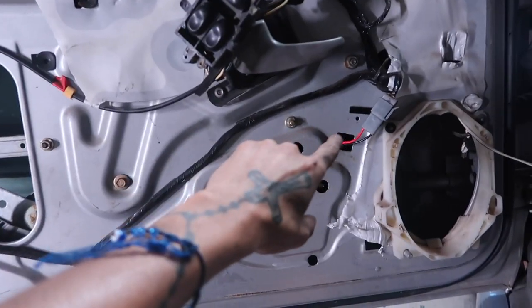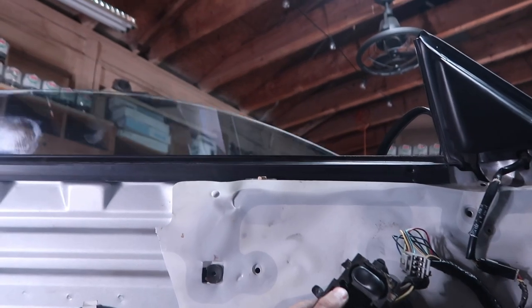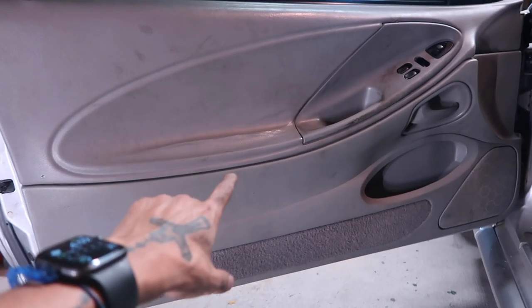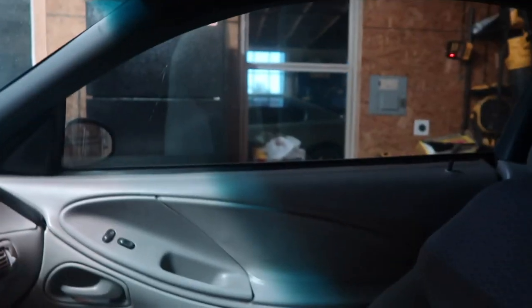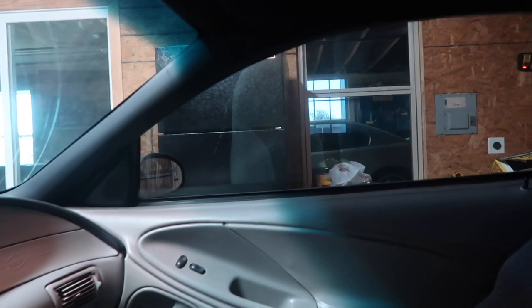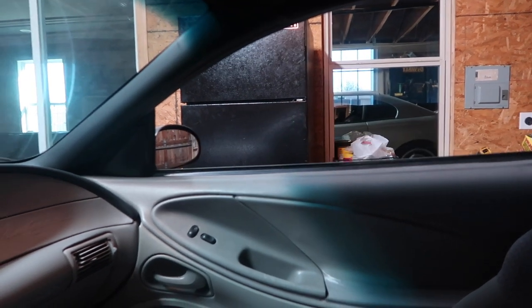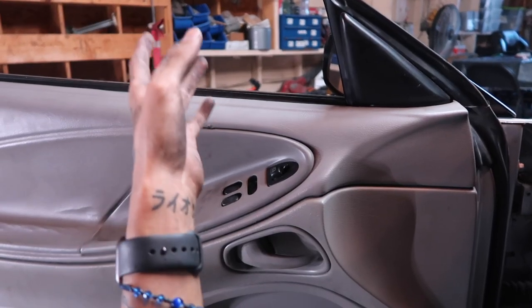I have air conditioning again! Look, everything's put back together, everything's bolted up, and I have air conditioning. All right, I'll put the door back together — real easy, just remember reinstall is the opposite of removal. That window rolls down, and then we go over here, and it looks like today was a success.